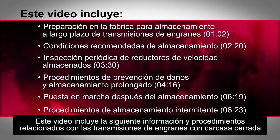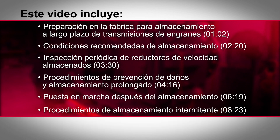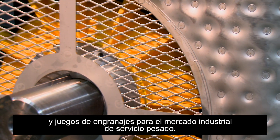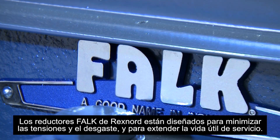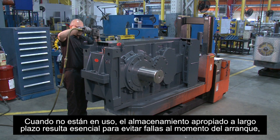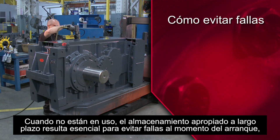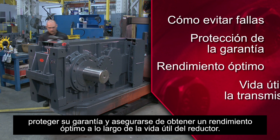This video features information and procedures related to Falk and Falk Renew enclosed gear drives manufactured by Rexnord. Rexnord is a leading manufacturer of gear drives and gear sets for the heavy duty industrial market. Rexnord's Falk gear drives are engineered to minimize stress and wear and to extend service life. When not in use, proper long-term storage is essential to help prevent failures upon startup, protect your warranty, and ensure the best performance over the lifetime of your gearbox.